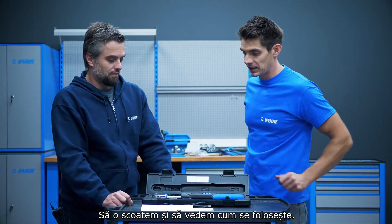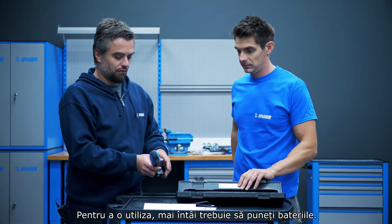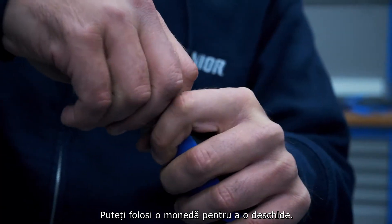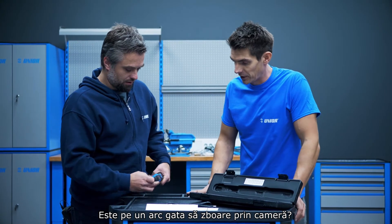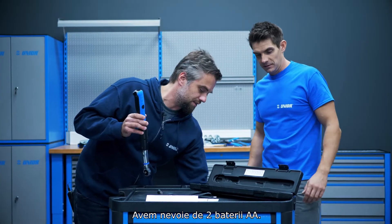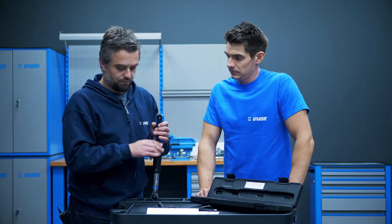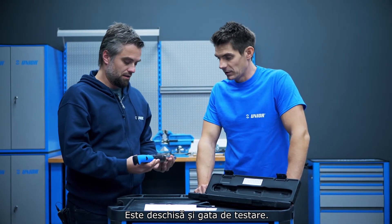Let's get this out and see how it's used. In order to start using it, first you have to put in the batteries. It's got an opening here and you can use just a coin to open it. It opens nicely — it takes two AA batteries. You can see it's already working; we're turned on and ready to go.